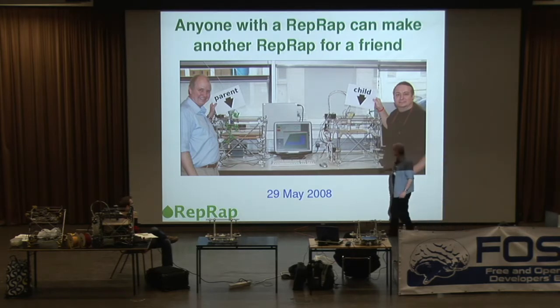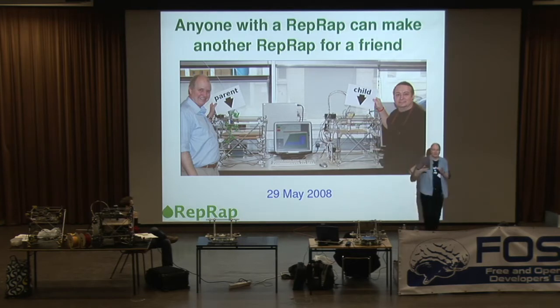The reason was this: there's a chain that runs around here that drives the vertical movement of the three coordinate directions. When we put the thing together, we discovered we'd made that chain a little bit too long, so it was too slack. The machine didn't work properly because the vertical movement wasn't being driven properly. However, we could make it work simply by holding a screwdriver against it to give it a bit of tension. So we designed a little cable tensioner, and had the machine make that while we held the screwdriver on it, and then we fitted it to the machine, and then the machine worked.